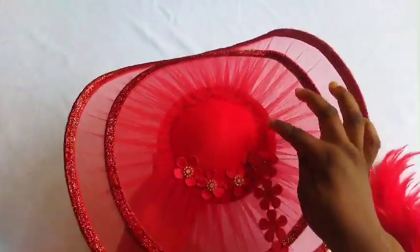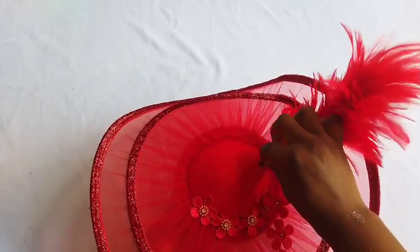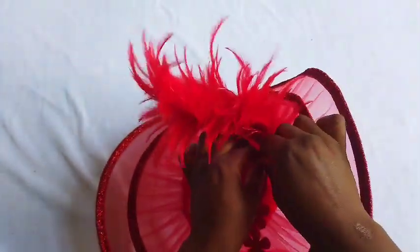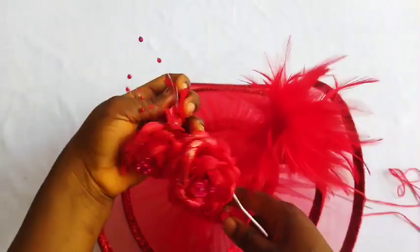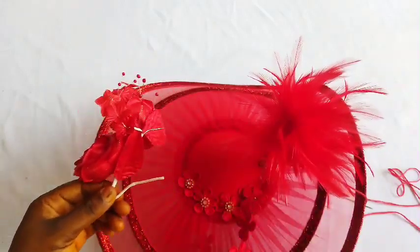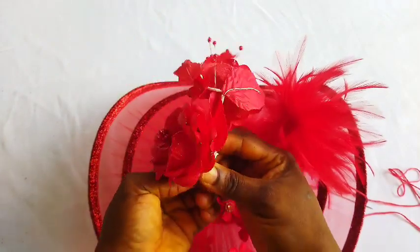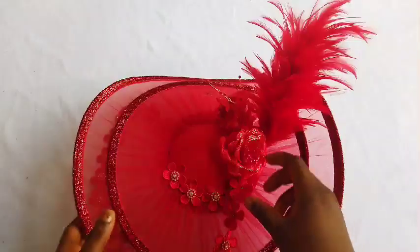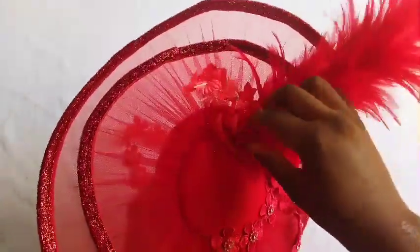I forgot to tack the rose and the flower to this fascinator before covering the edges — please tack your feathers and the rose before covering up that rough part. I've done this process like several times, so I use my needle and thread to tack the feathers. I also got this petal rose and used my needle and thread to tack it as well. You can cut out the excess part with your scissors or plier, then use a needle and thread to tack down. After tacking, I still use my glue gun to gum it down.